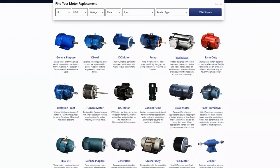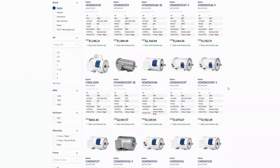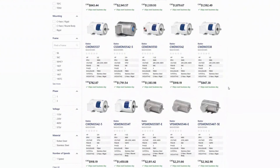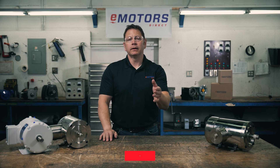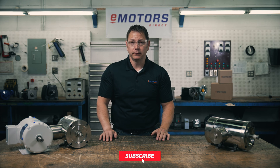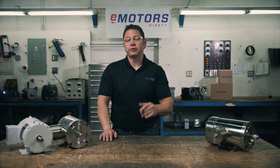We have a wide selection of washdown motors at eMotorsDirect.ca. These are designed for applications with high pressure, high temperature water, and in some cases harsh cleaning chemicals. Check out our YouTube page for other motor maintenance tips, and I'd appreciate it if you hit the subscribe button — you'll be notified the next time we post a video, and it helps us reach a larger audience.